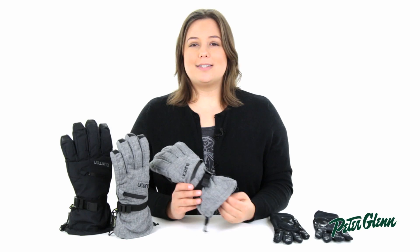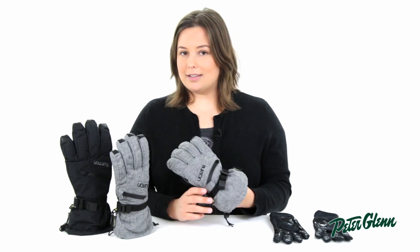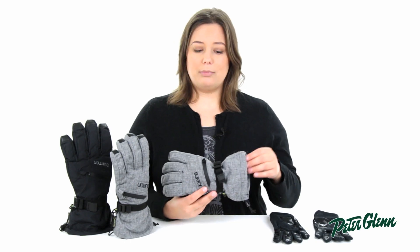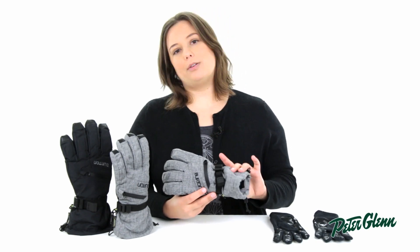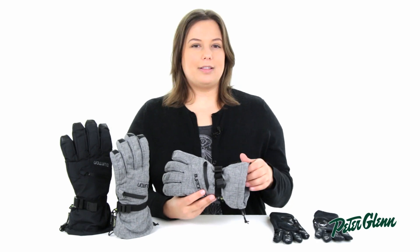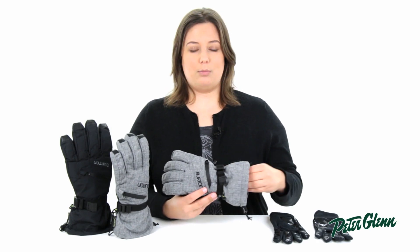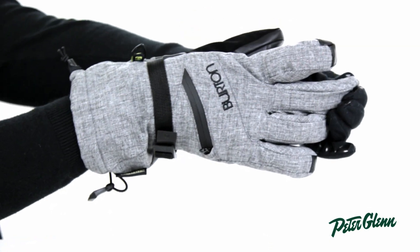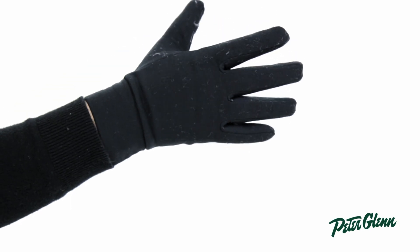What also adds warmth is the brushed microfleece lining on the inside of the glove. It feels so soft next to skin and it's extremely breathable, making it ideal for pulling moisture away from your hands. My favorite part about the lining is that it's fixed — so when you pull your hand out of the glove, the lining stays right in place and doesn't pull off causing the fingers to get all bunched up inside.